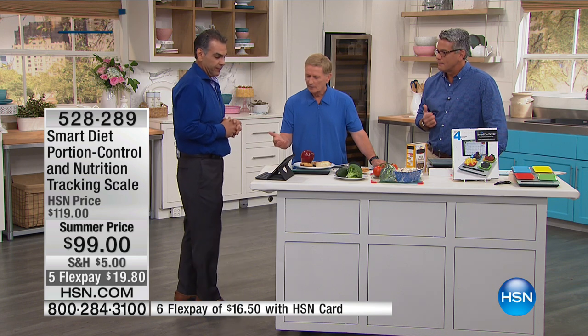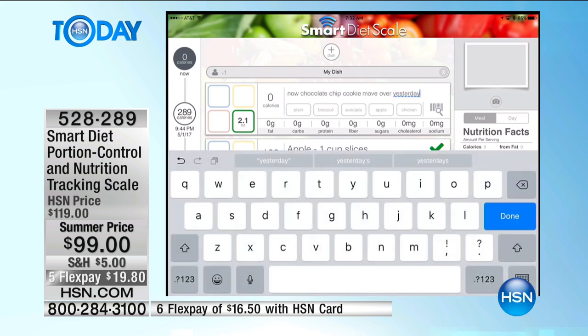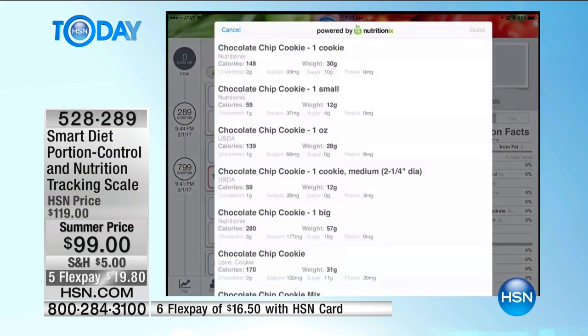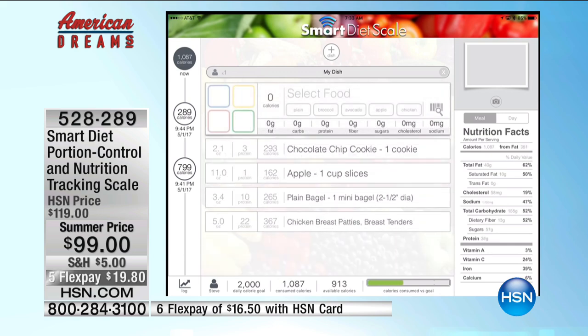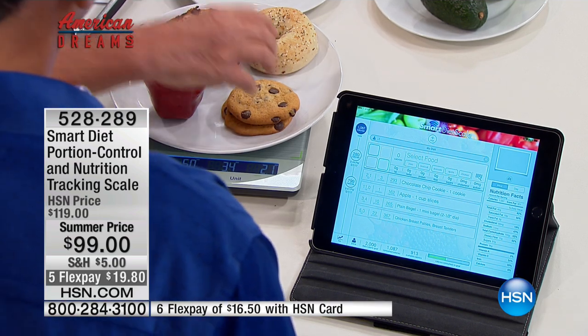It's also voice activated. Say 'chocolate chip cookie' and it prints it right out — chocolate chip cookie. There we go, done. All you need to do is come in here and start adding. How many calories are we talking about in just the two cookies? That's 293 calories. So maybe I don't want 293 calories for cookies — I'll take one off. I've now cut it in half, but I've not deprived myself of enjoying the cookie.